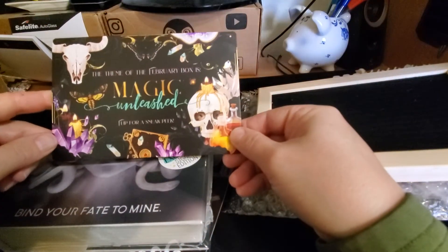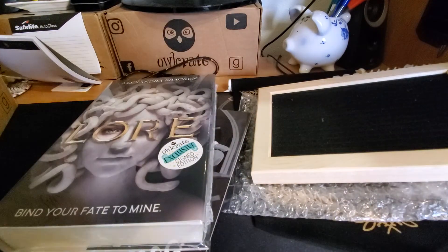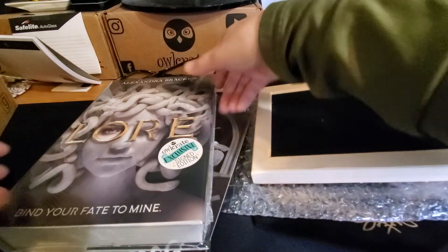Of course, we have the theme of the February box — Magic Unleashed. And there is a sneak peek, but I never show that, because a lot of people don't like to see that.